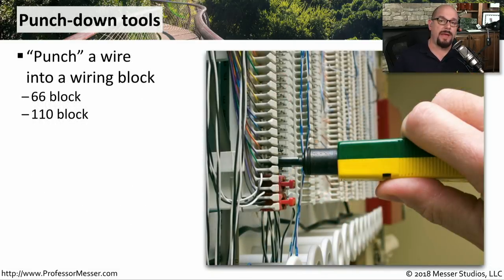If you're working a lot with patch panels, then you'll probably be using a punchdown tool. This is the device that's going to push the cable into those sharp connections on the punchdown block and be able to lock those wires in place. You would use this with a 66 block or a 110 block most commonly on today's networks.